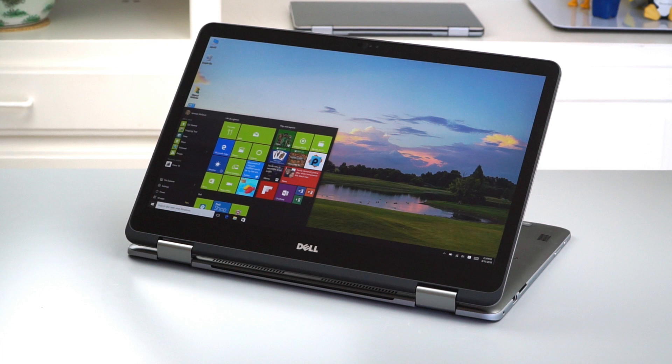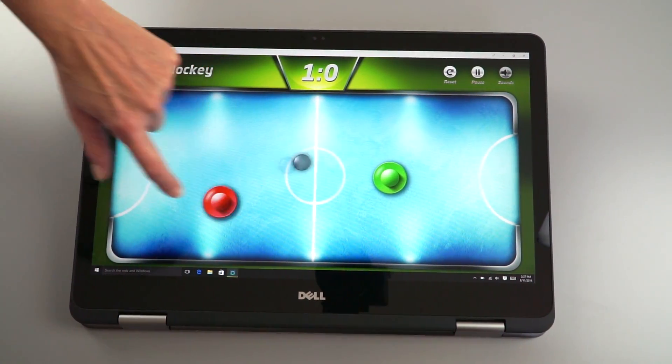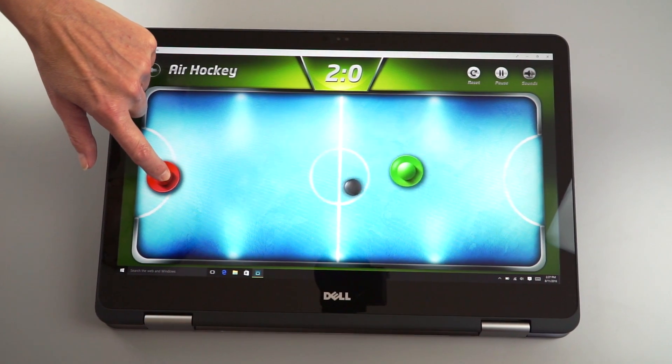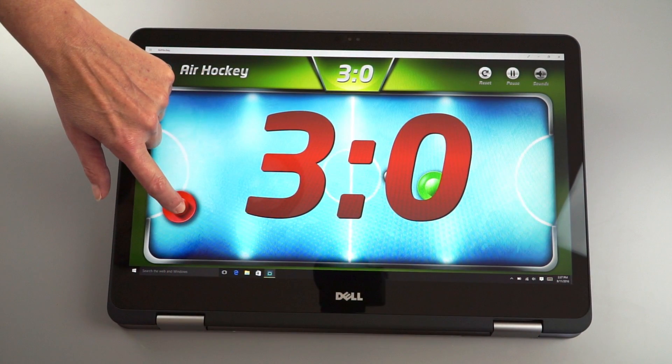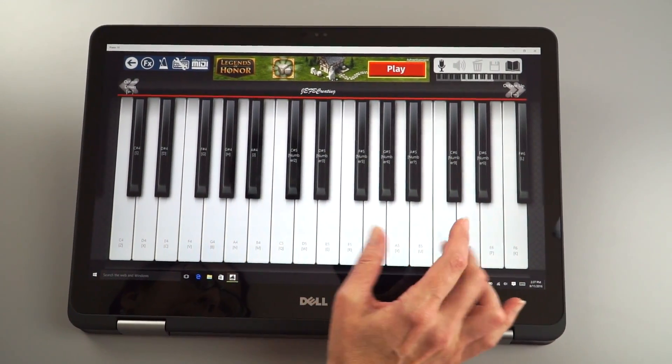So why would you want a 17-inch convertible? Well, there are reasons. It's great for watching movies, and it does have a nice screen. It's great for editing photos, and obviously family multiplayer gaming. We've got some air hockey going on there, and for those who like to use virtual music instruments or virtual strings, DJing stuff — it's a lot of fun, actually, on a big screen.